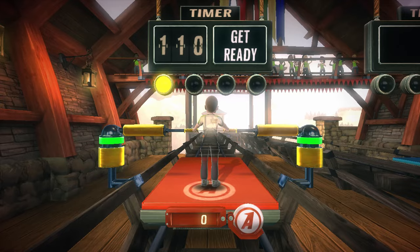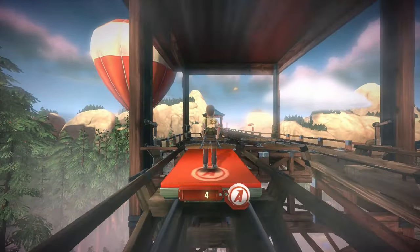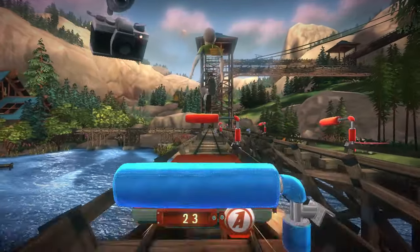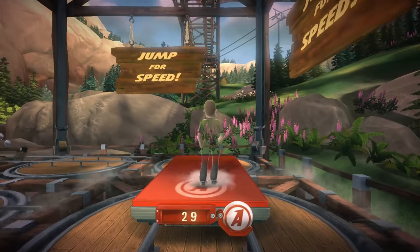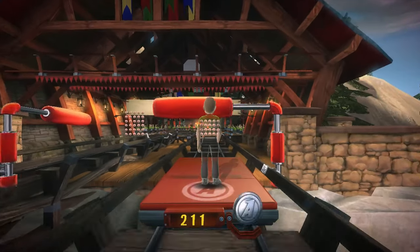Okay, rant over, onto the next game: Reflex Ridge. I like this one — it's basically just an obstacle course in the sky where you avoid obstacles. You have to shift side to side, jump over things, and even crouch to avoid obstacles. It's funny because the way you go faster is by jumping, so if you want to go fast, you just have to keep jumping. Pretty simple, pretty good.